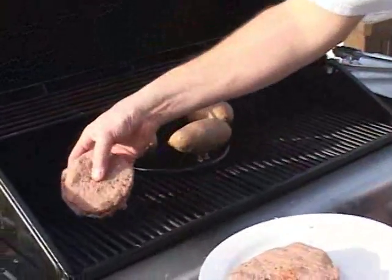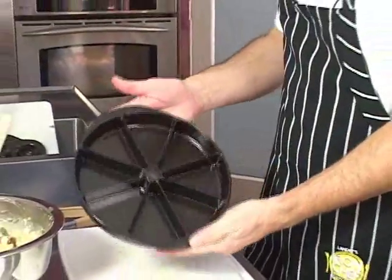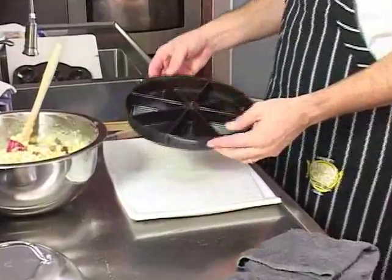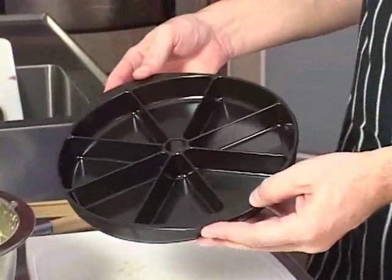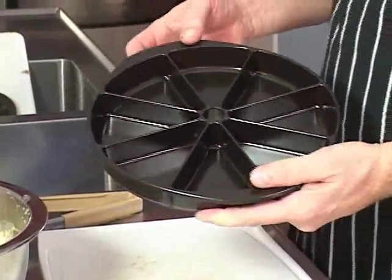Now, these are my stuffed turkey burgers — I'm just going to stick these on the grill. This is the Nordicware 365 cornbread and scone pan. This is something that while the fire is still hot outside in the summertime while you grill, you can pour some cornbread batter right in there and stick it right on the grill, and you're going to have some wonderful cornbread to go with your ribs or your burgers.